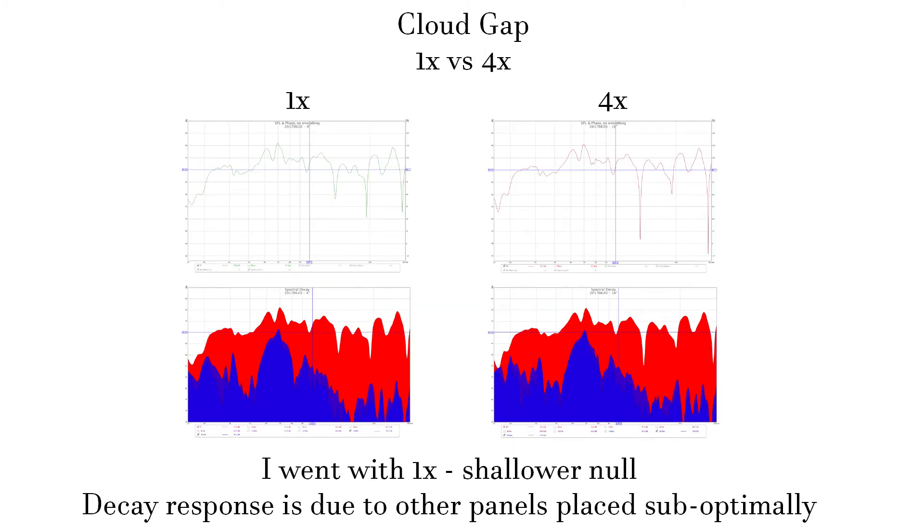One consideration you have to make when installing panels is how much of a gap to use. Gapping absorbers gives better low-end response with a compromise in the lower mids. However, if you gap too much, you end up with what I'd call an unsupported response — it just absorbs the targeted low frequency a tiny bit more, but works less well higher up. The decay didn't change much in this example with just one panel, but the SPL is definitely worse, so I went with a 1x gap.